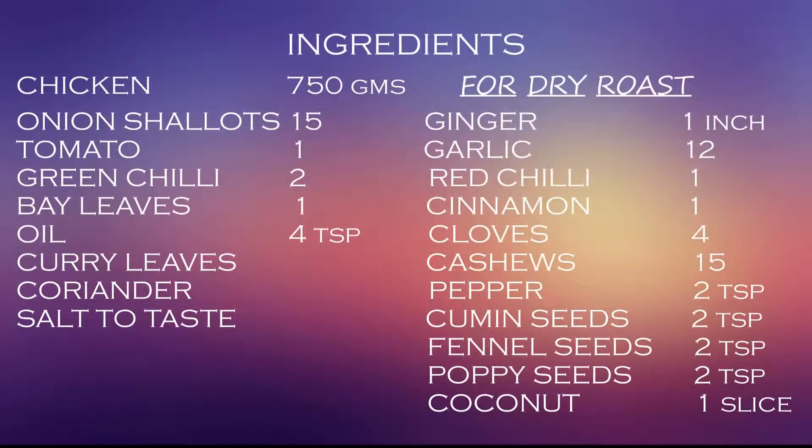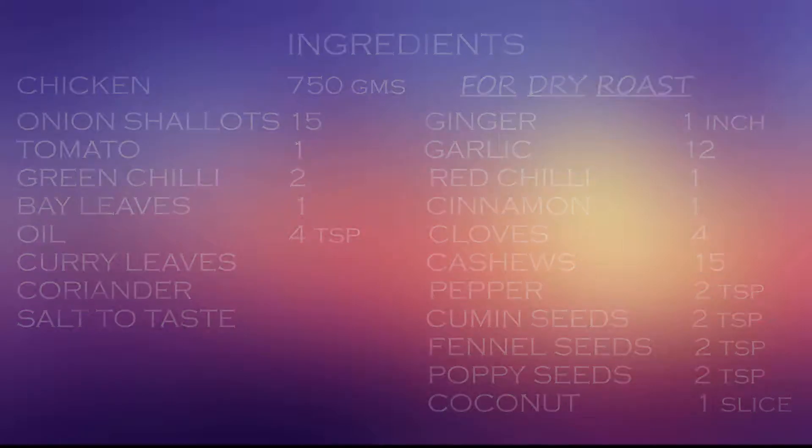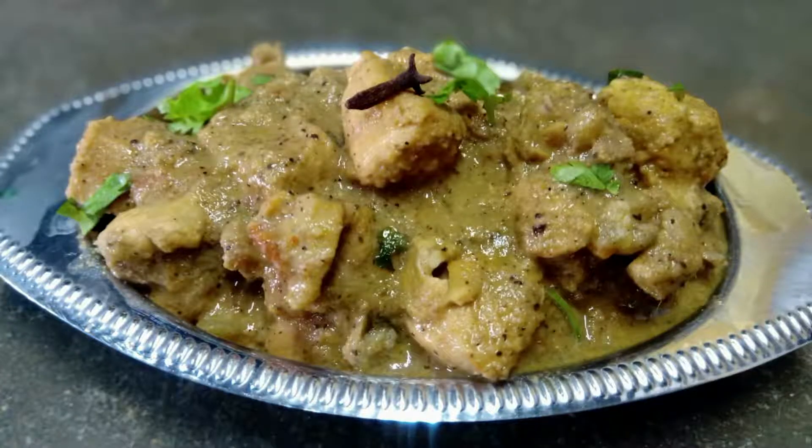Hello viewers, welcome to Foodspark. This recipe is called Chicken Chops Gravy. This dish is very tasty.